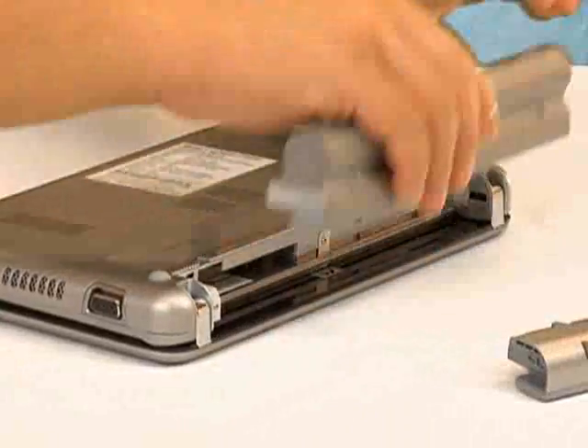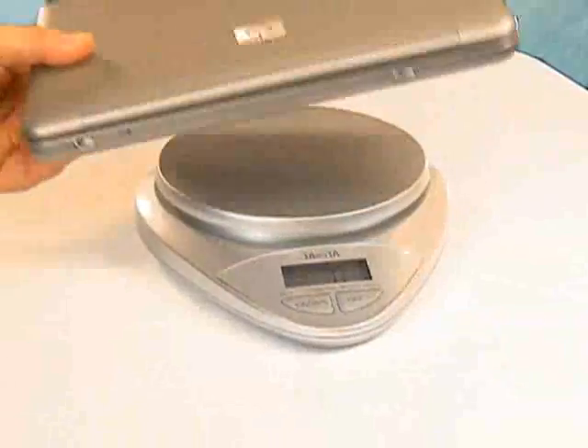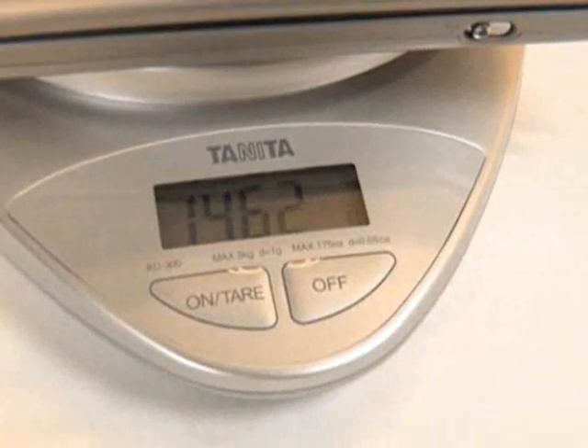Best of all, it gives the unit a nice tilt for typing. The downside is that this option also brings the unit weight to a hefty 1.46kg. I'm Darius, and this has been the HP Compact 2133 MiniNote.